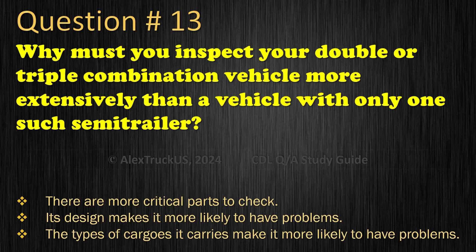Question 13: The correct answer is there are more critical parts to check.